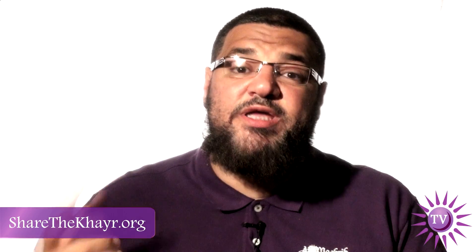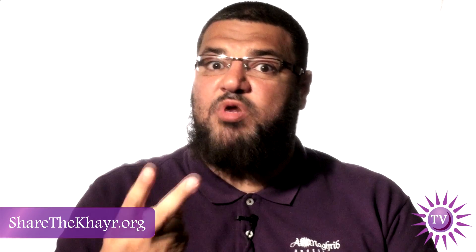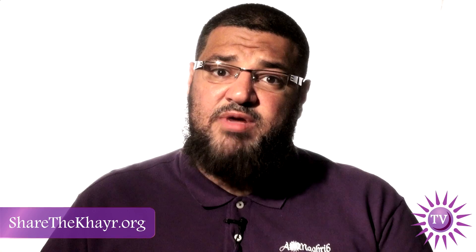So what if you already prayed witr with the imam and later find yourself with half an hour free — can you pray? Yes, you can pray, and in this case you pray two rak'ahs, two rak'ahs, two rak'ahs. Ibn Abbas reported that the Prophet prayed two rak'ahs before Fajr and after his witr, sallallahu alayhi wa sallam.